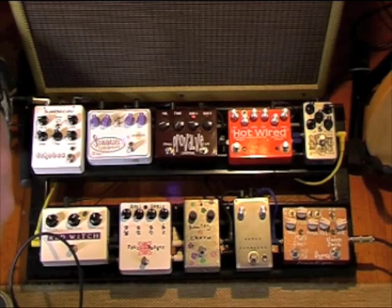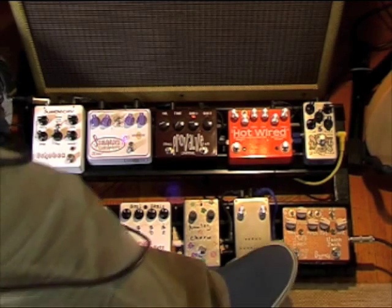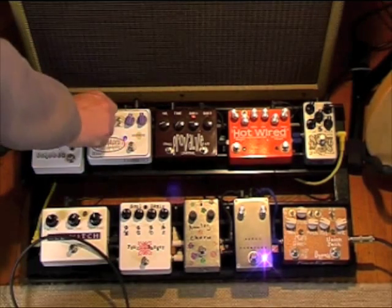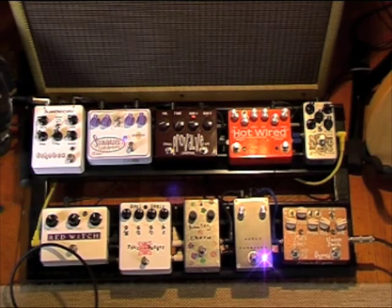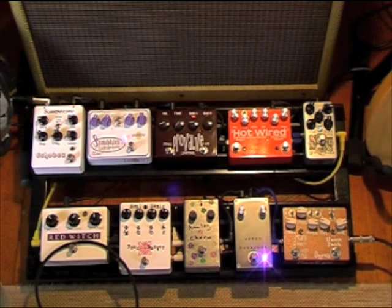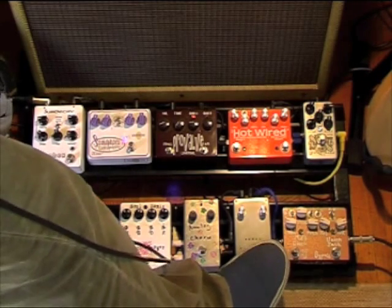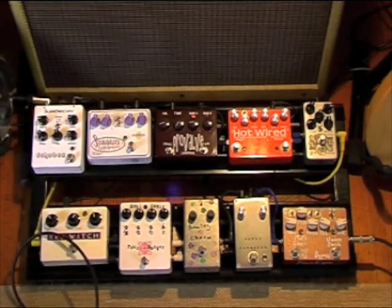The 7-4 tremolo is a very, very good tremolo. You might want a bit of dirt behind that. The 7-4 will do everything from stuttering square waves.